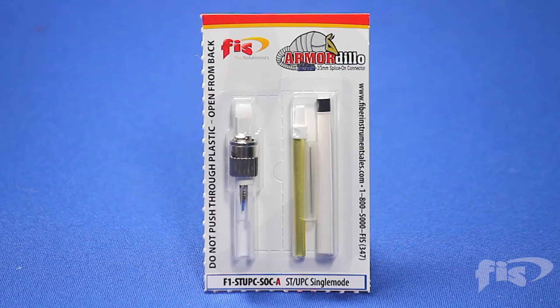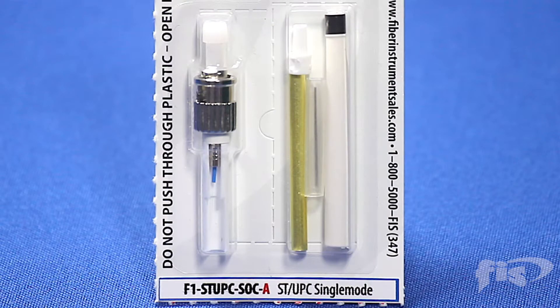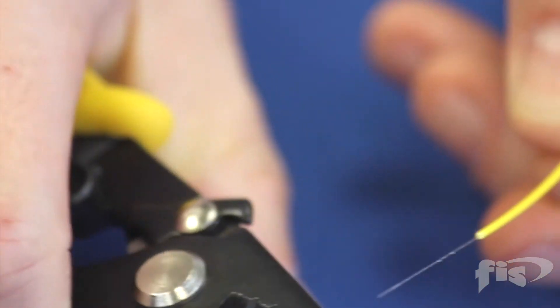The Armadillo splice-on connector is packaged in a dust-free compacted blister pack as shown. First we must run an arc calibration on the CA3 fusion splicer.